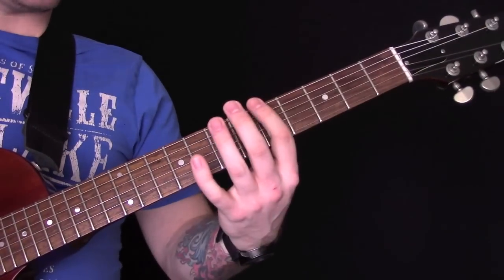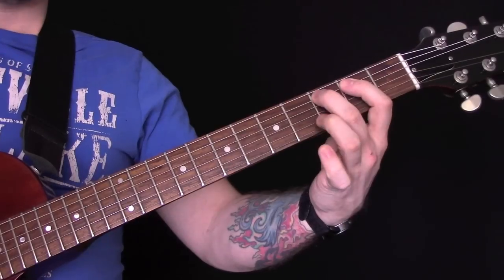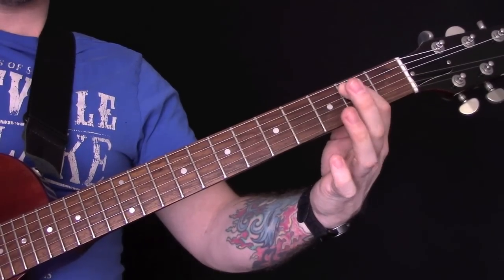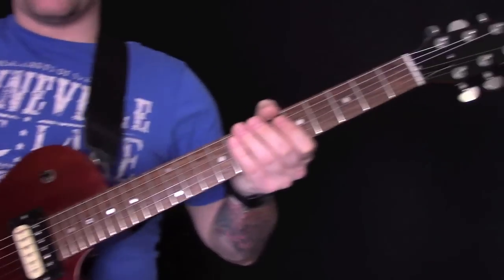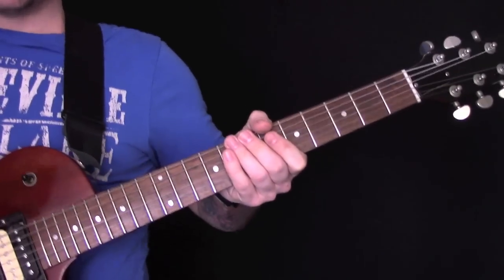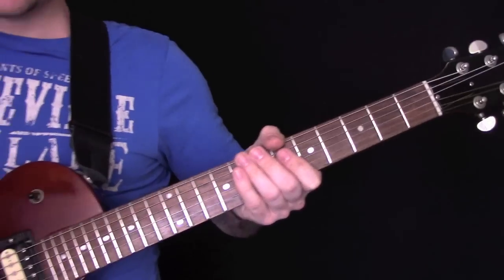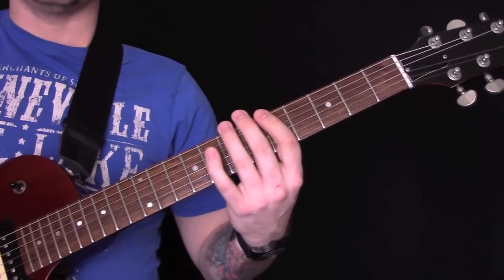Okay, so let's play it slowly. There are a lot of wah licks in this song — I'm not going to try and play all of them because there's about a hundred of them on there. But they're mainly based in a pentatonic minor shape.